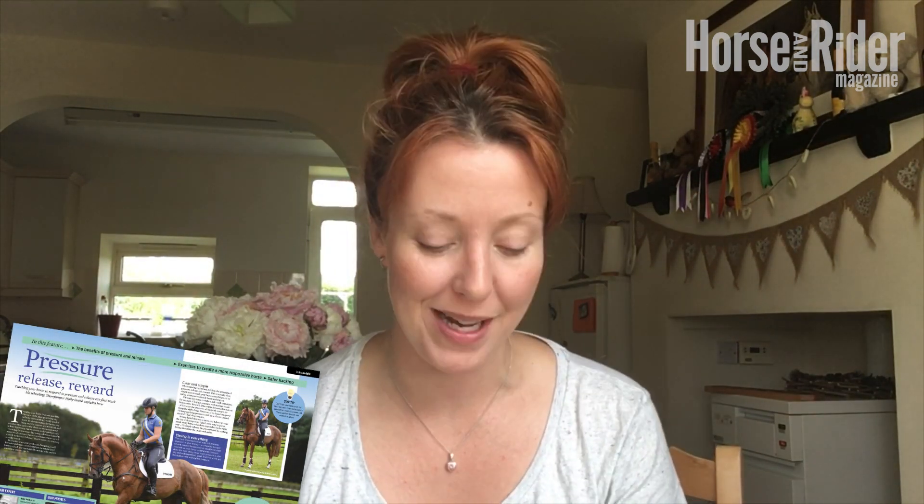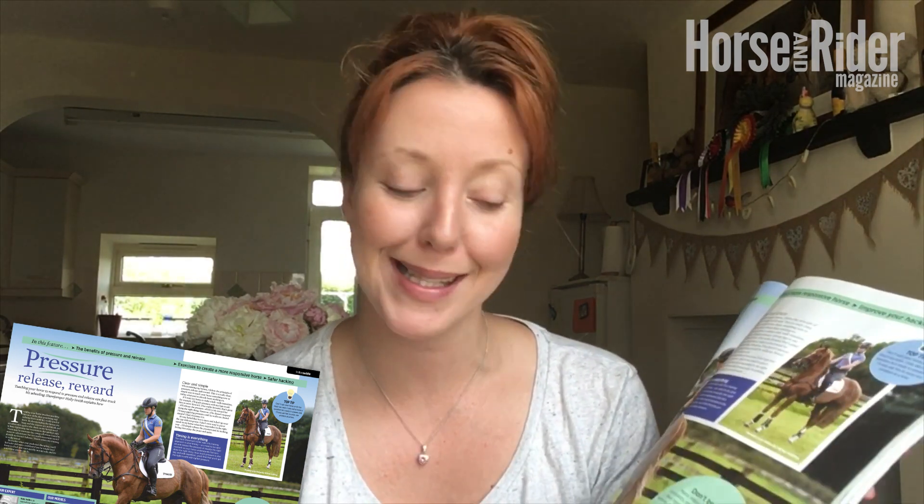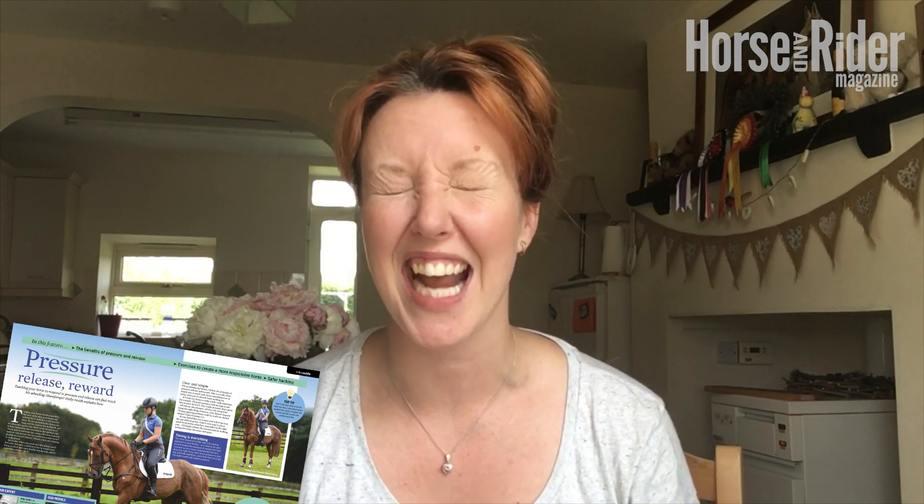Hi, it's Victoria Brandt here again, columnist for Horse and Rider magazine. Flicking through July's edition, I found an article that suited me to a tee. In the corner it says 'Don't Be a Nag,' and when I'm schooling my horse I am very aware that I am nagging constantly with my leg — so I thought this article on pressure, release, and reward by Holly Smith would be a great one to try this month.